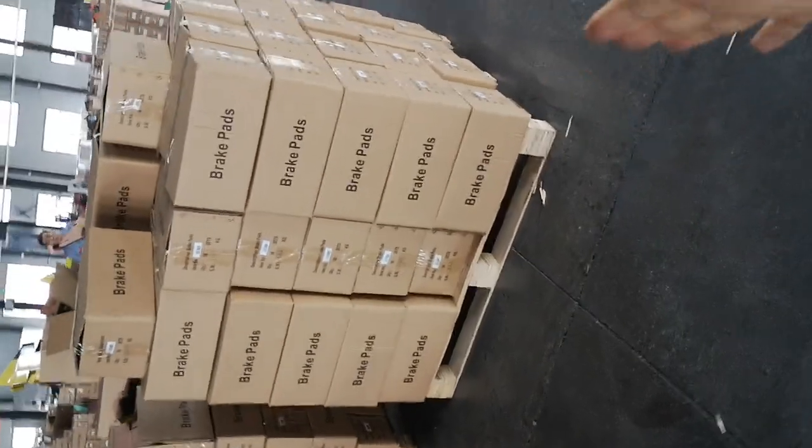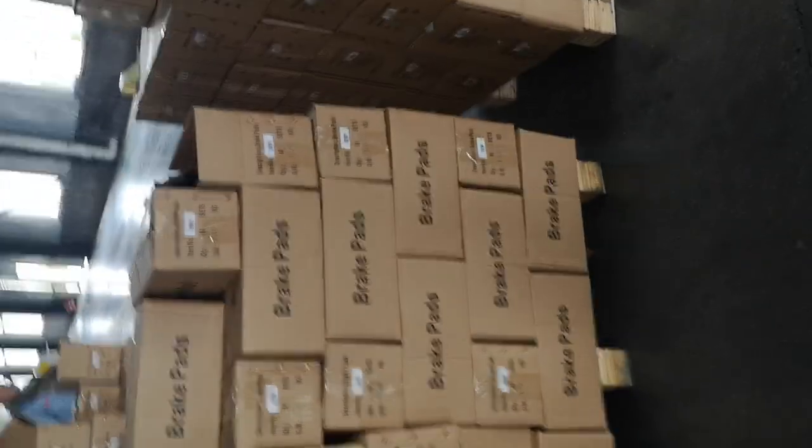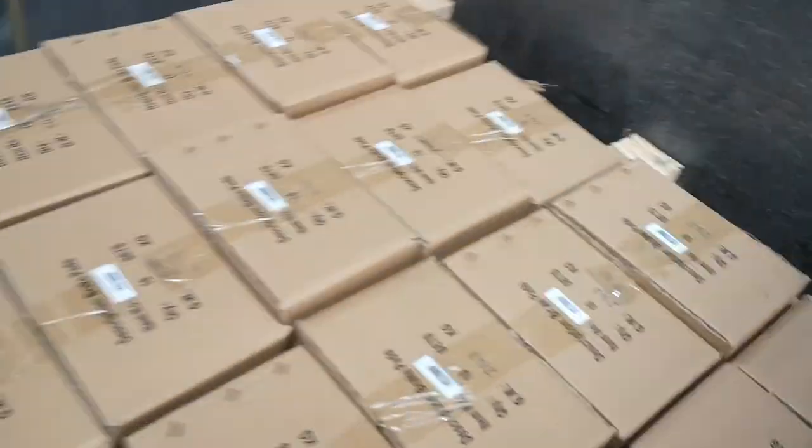For example, like this kind here — this is the pallet. Usually we deliver the brick pads on pallets like this.